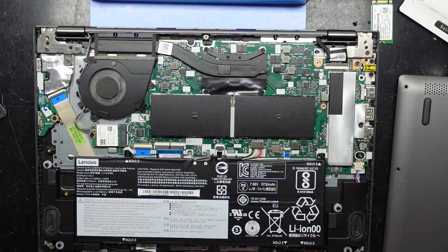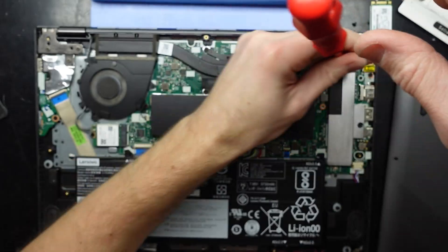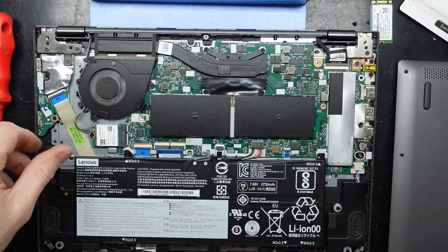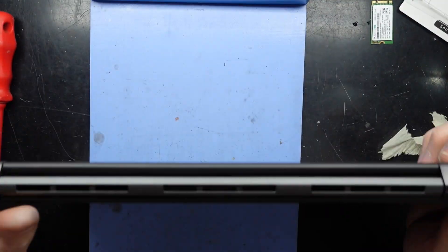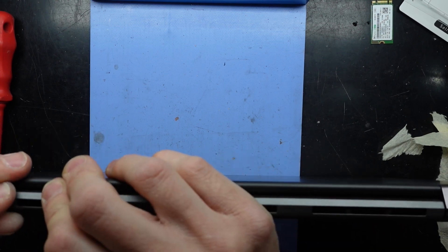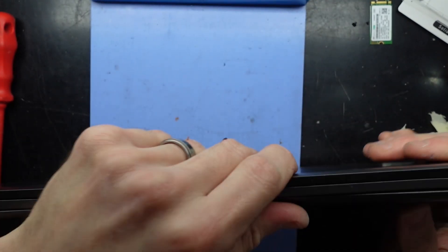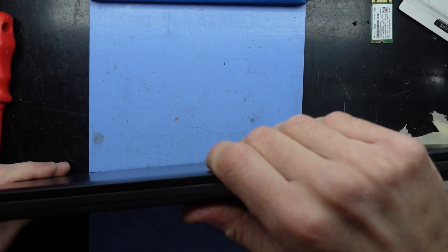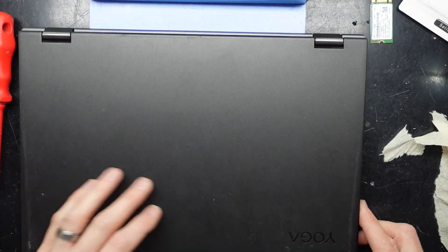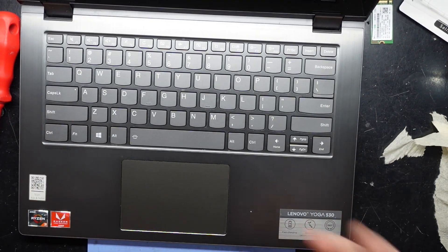One thing I will do since it's a few years old — just check the hinges. They do wiggle loose over time, especially on Lenovos and Acers. Happy with that now. Put the back cover on and then put all the T4 screws back in, which are all the same length and size. I hope that helps with your upgrade of your Lenovo Yoga 530. I'll catch you guys in another video. Bye.